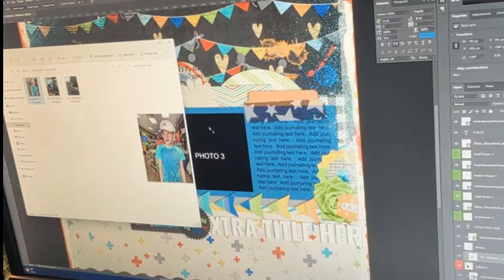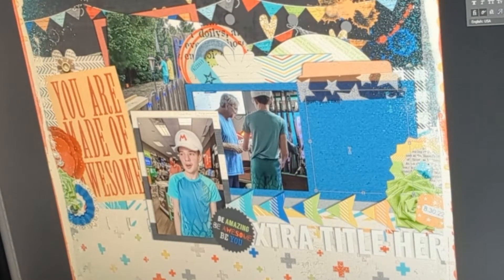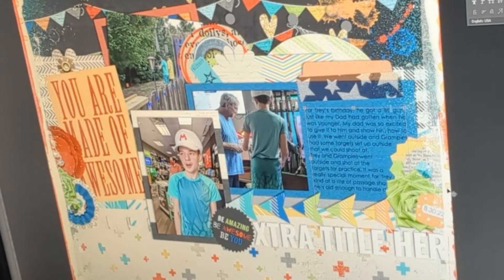When I add the journaling, I make sure to hit Return or Enter on my keyboard so that the text goes to the next line and doesn't get hidden behind some of the elements I've put on the page.